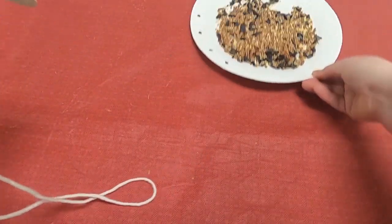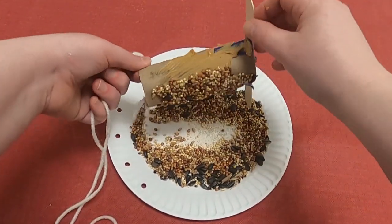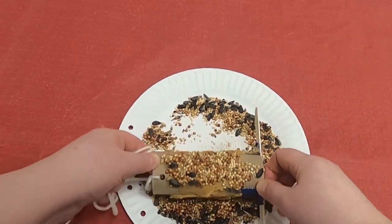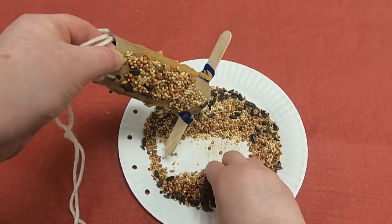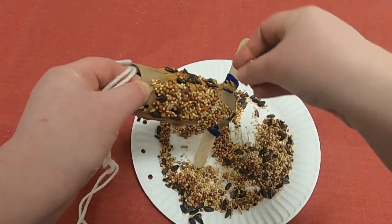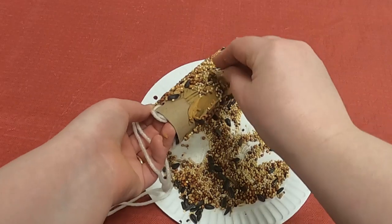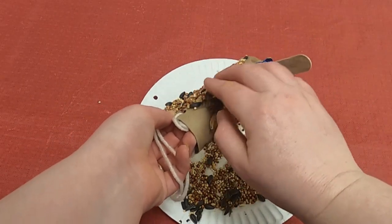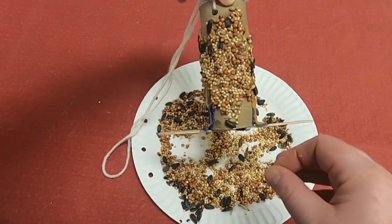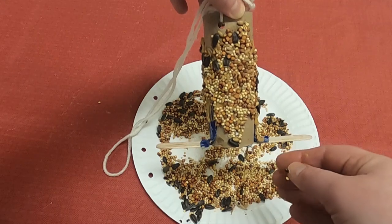Then we're going to get our bird seed — I poured it in a paper plate — and we're just going to kind of dip it and move it around. See how it's sticking? There's a lot of good stuff sticking there. Because it might be a little harder on the side where the perch is, you can just take your hands and do it on that side too. Press it down a little so when you take it outside, it doesn't spill all the seeds out. There we go — we've got our bird feeder! Go ahead and take it outside, hang it from a high branch, have an adult help you, and hopefully you'll see some cool birds soon.